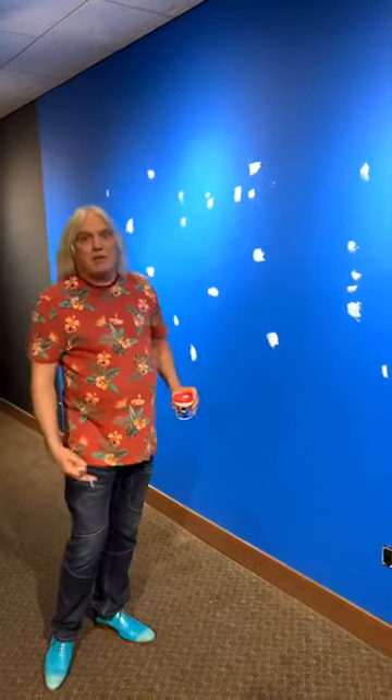I thank God he caught me — I was going to be in shorts and a cutoff painting. But anyway, it's going to look really cool.